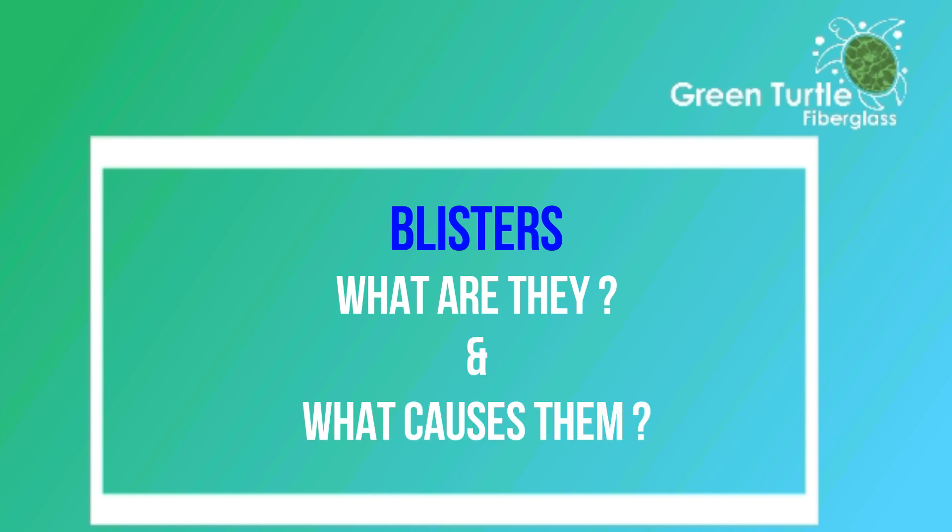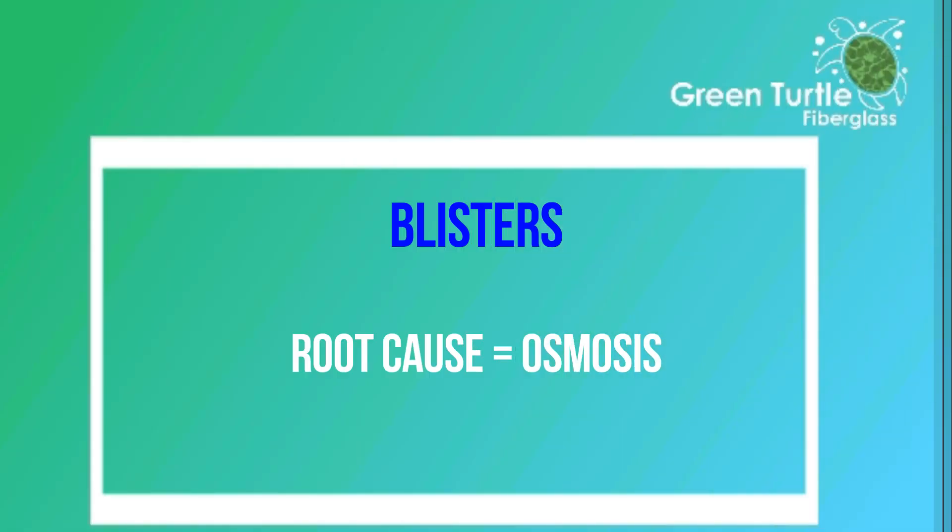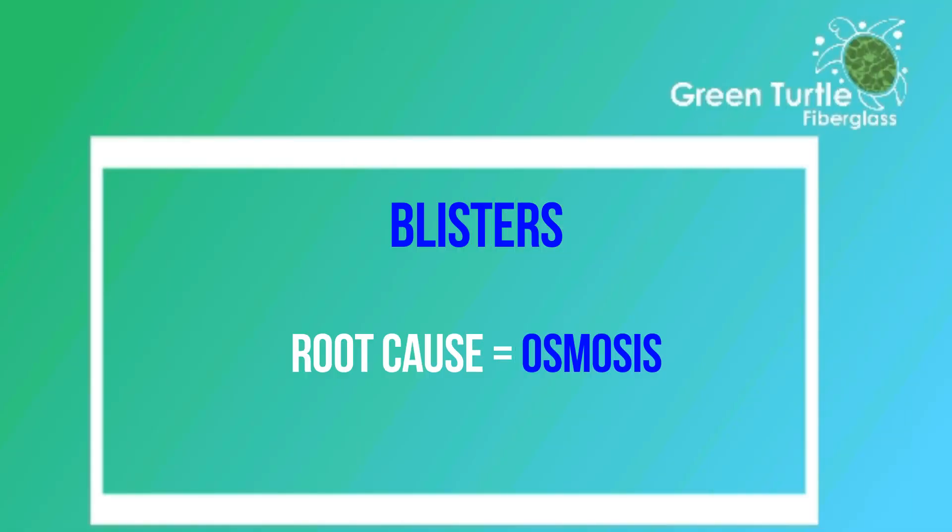So what are they and what causes them? There are a number of different explanations, but the consensus within the industry is that the root cause is a process known as osmosis.